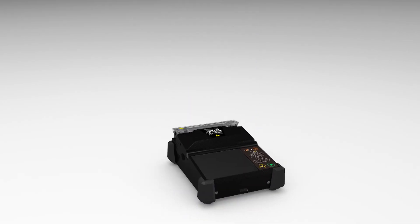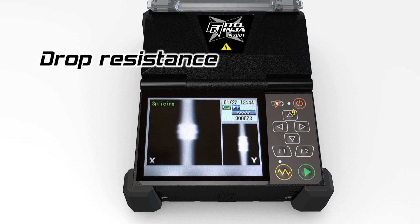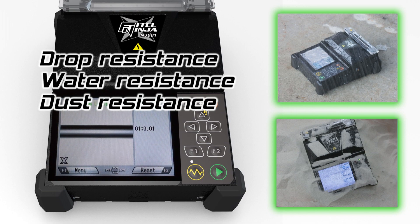The Phytel Ninja is prepared for harsh environmental conditions. It can withstand drops from 76 cm and has been tested for water and dust resistance.